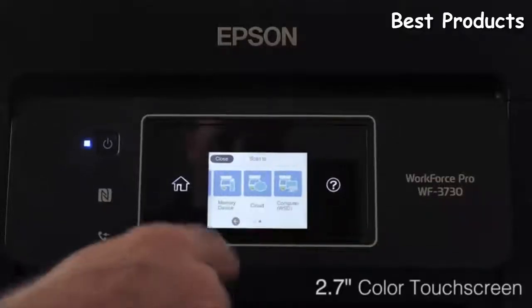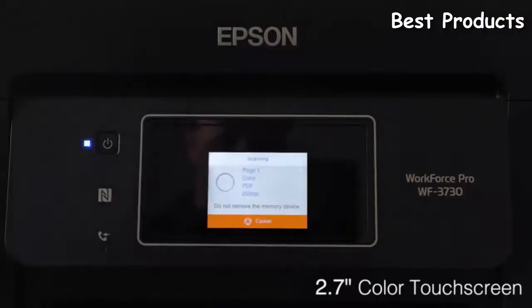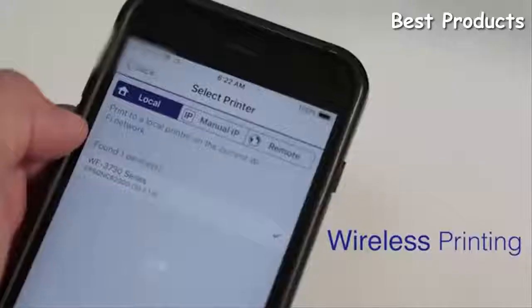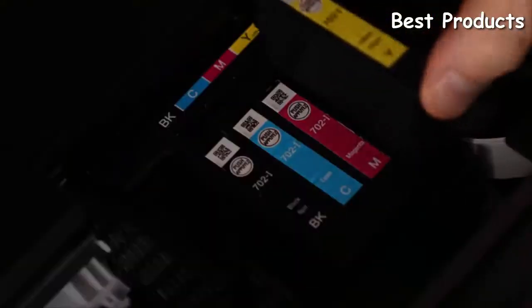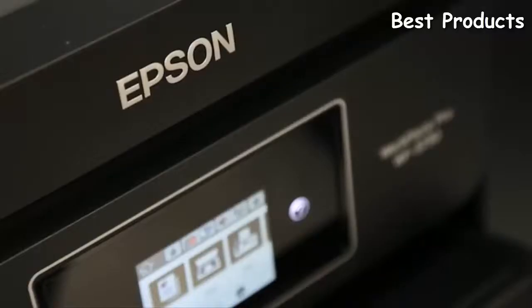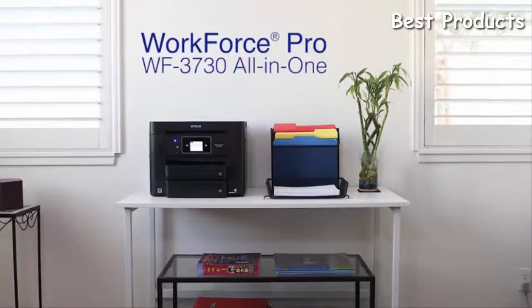With Epson's intuitive 2.7-inch color touchscreen LCD, you'll manage print jobs right at your fingertips. The WF3730 offers easy wireless printing from your iPad, iPhone, Android tablet, and smartphone, and includes Wi-Fi Direct and NFC, plus Ethernet. With Epson's high-capacity extra-large replacement ink cartridges, you'll reload ink less often. The Epson Workforce Pro WF3730 all-in-one printer — bringing you versatility.